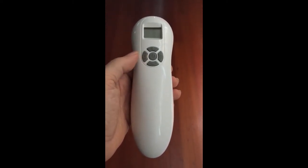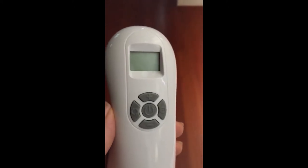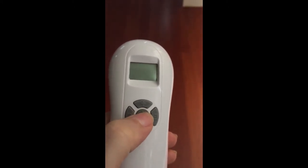Here's our Harmony laser. I'm going to show you how it works. Just get a little closer so you can see the screen. The center button is the on-off button, the power button.